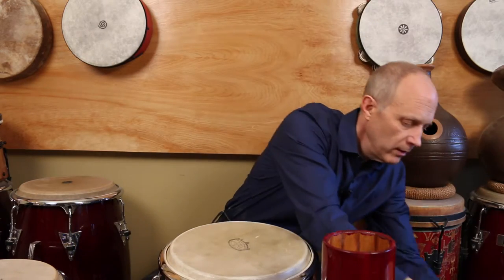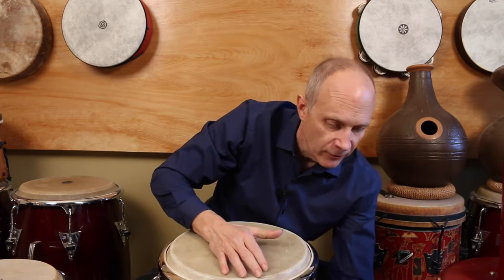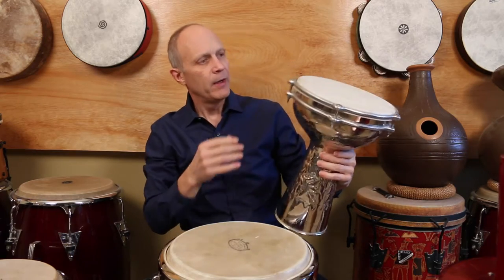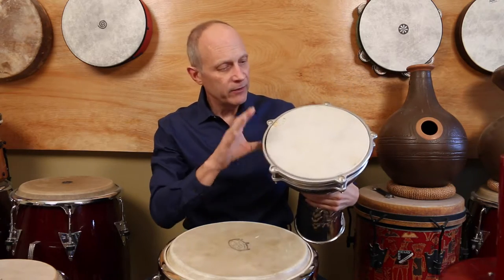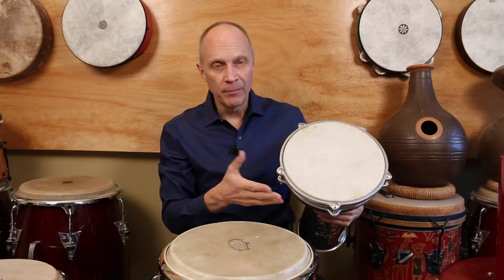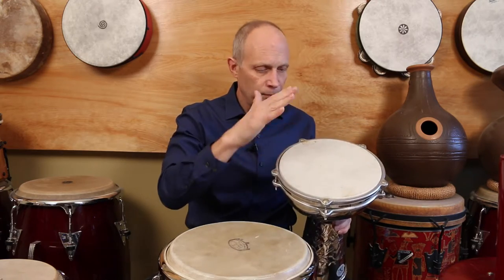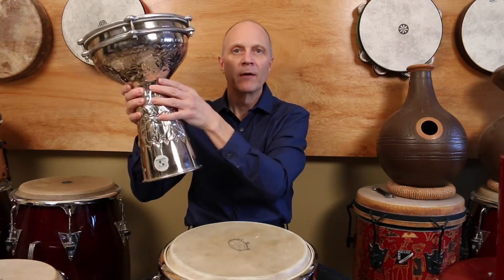Another style is a djembek or darbuka. This is a metal one — kind of unusual. You'll find some punch tin ones out there. Again you've got the goblet shape. Some people play it between their legs, but the traditional way is on your lap with your fingertips. I'll cover that technique in a different video when I talk about frame drums. It also has a bass tone because of the chamber created by narrowing the shell.